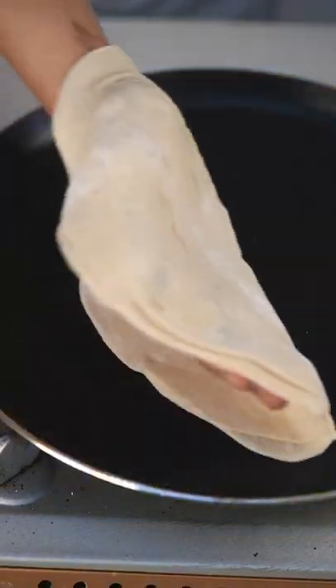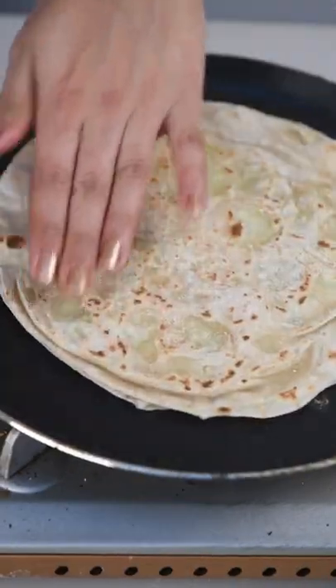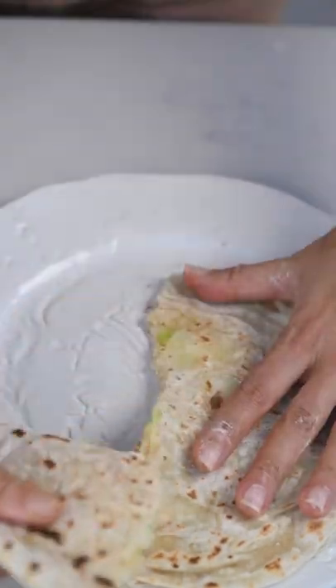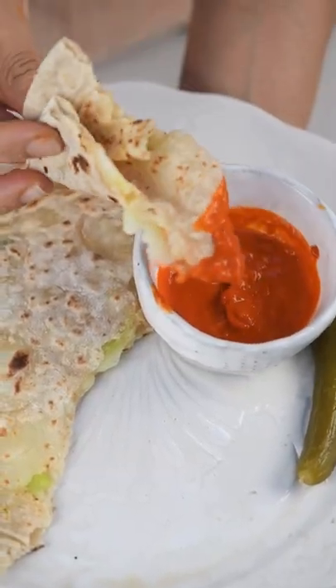Then we're going to use a very hot pan and we're going to toast them for a couple minutes on each side. You can either brush them with oil or no oil. Then we're going to enjoy them with some homemade red chili sauce and some homemade pickles. All the information is on my blog as always.